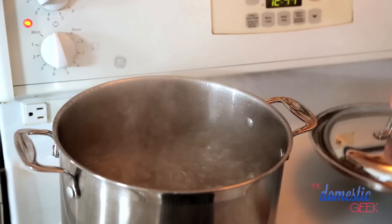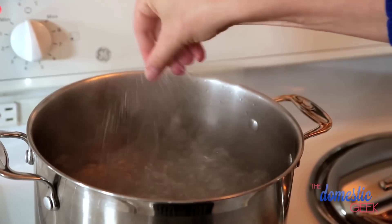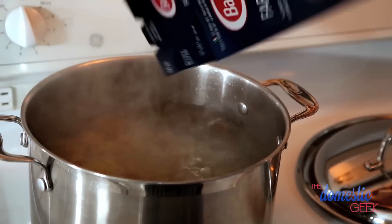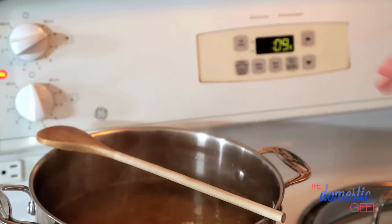Here I have some water at a rolling boil — there's a whole lot of energy in this pot, which prevents the pasta from sticking. Add just a handful of salt to the water, then in goes the pasta. Give it a quick stir and get it back to a boil. I like to put a wooden spoon across the top of the pot to prevent it from boiling over. Cook for about nine minutes until al dente.